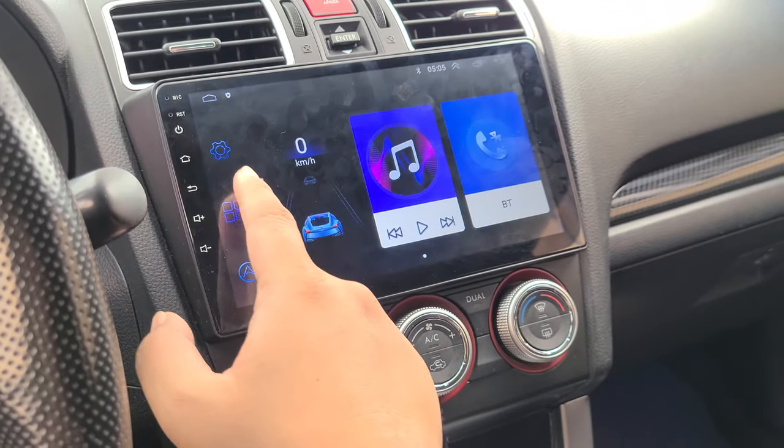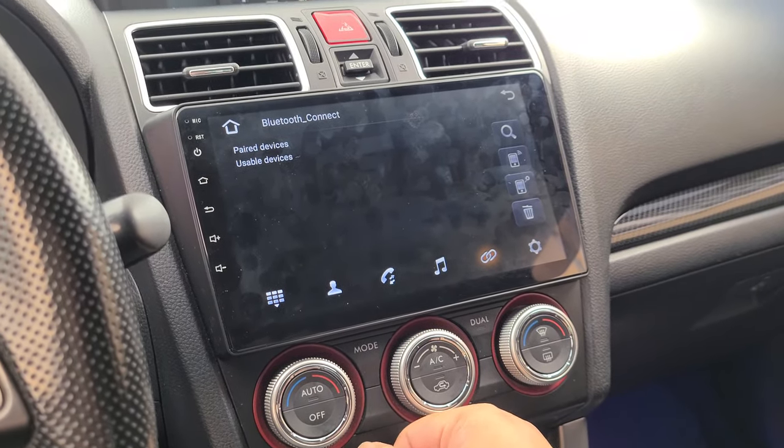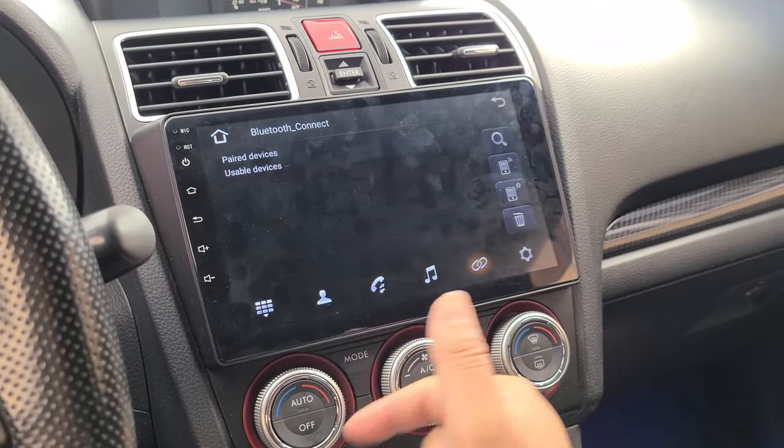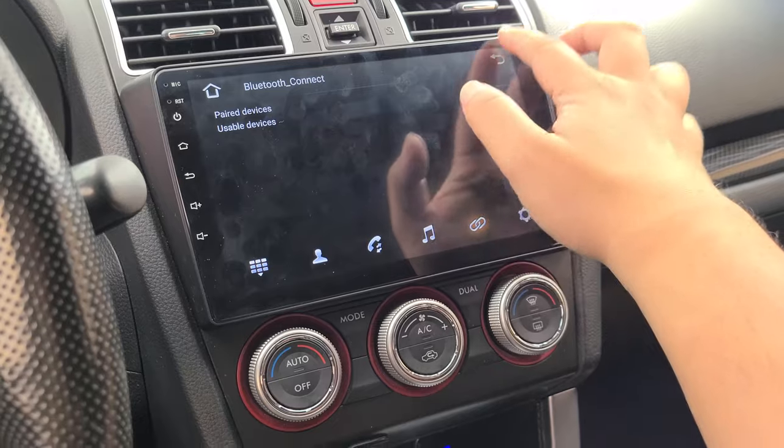And that's pretty much it — everything should go back to normal. I tried a factory reset and nothing was working, but yeah, that's pretty much what fixed it. Hopefully this helped you guys out.